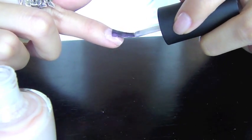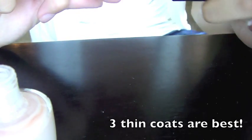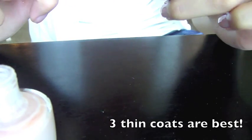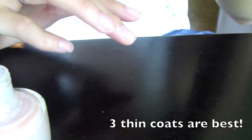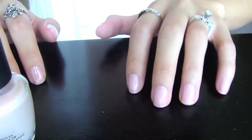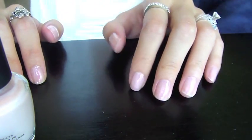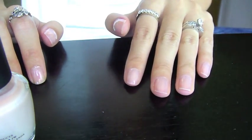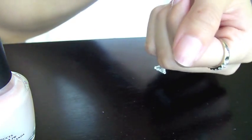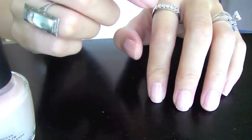Depending on how thick your polish is, you might want to do two or three coats. Sometimes it takes more or less than that, but my default number is three coats. It might be a little more wet than the first layer, so I'm going to wait a few minutes — maybe one minute. If I press my nail on the back of my hand and there's no squeaky feeling, then it's dry enough.